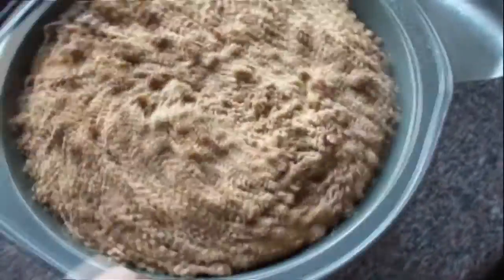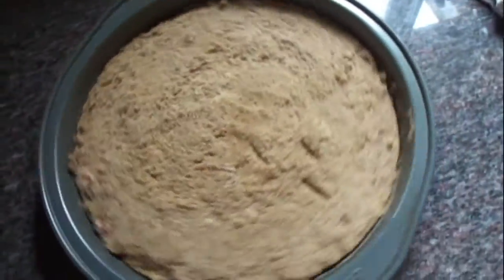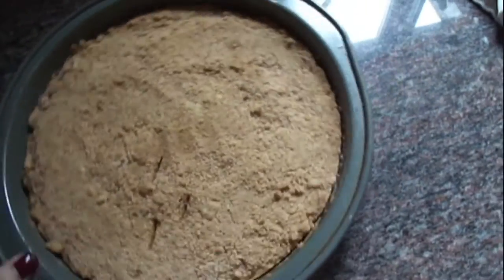Here is the final product of the coffee cake — coffee cake meaning it is great to have with coffee. This is the oat bar.